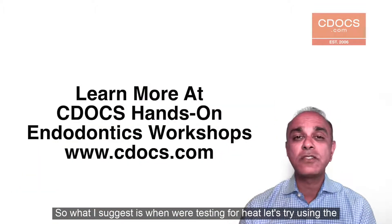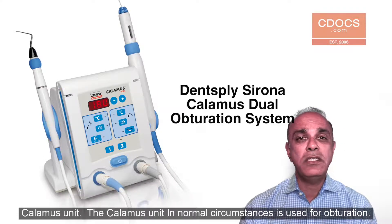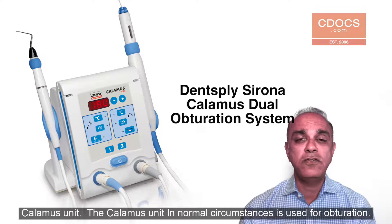So what I suggest is when we're testing for heat, let's try using the Calamus unit. The Calamus unit, in normal circumstances, is used for obturation.